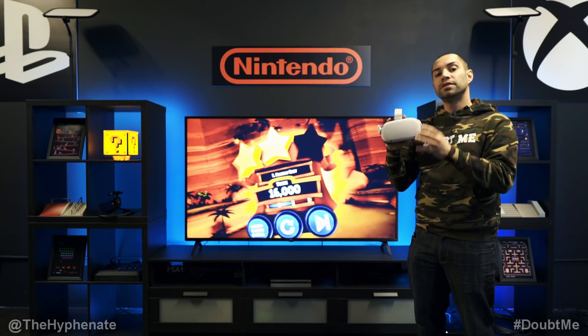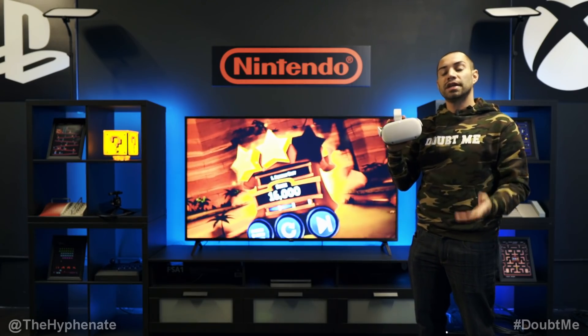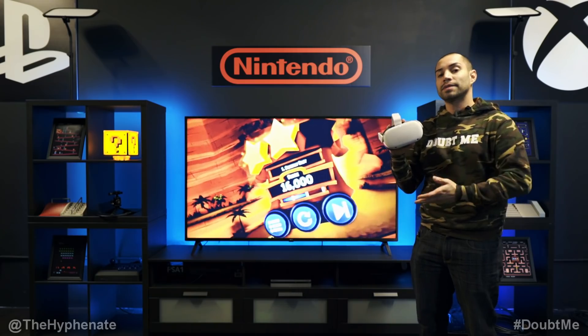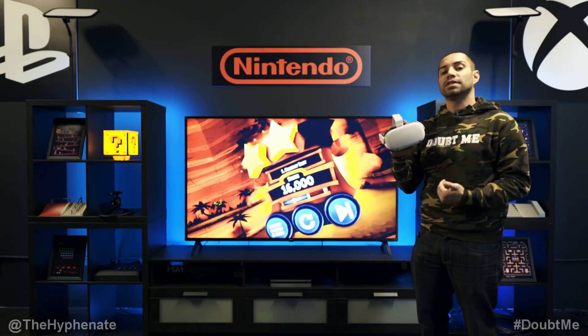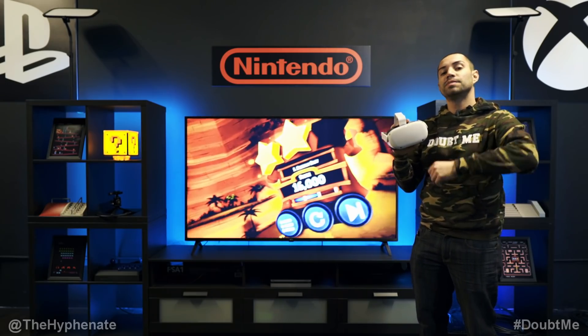That's how you screencast to mirror your image from the Oculus Quest 2 onto your phone or onto a Google Chromecast. If you guys are interested in getting the Quest 2, I do have links in the description where you can purchase it from either B&H Photo or Amazon. It doesn't change the price that you get it at, but it does help this channel. Please make sure to drop a like on this video and drop a comment below if you have any questions, and please make sure to subscribe.